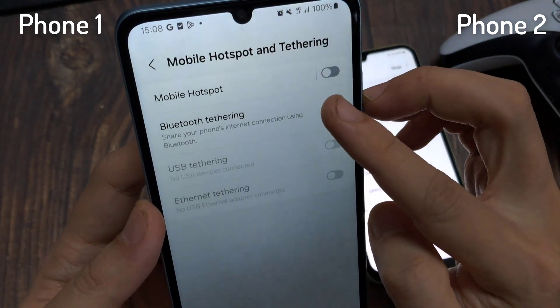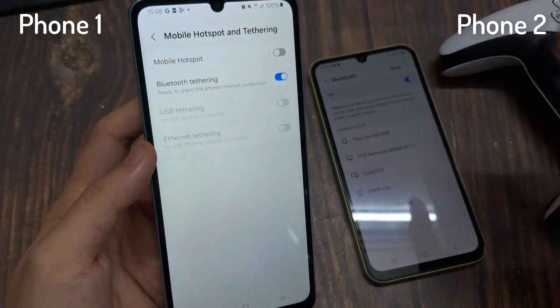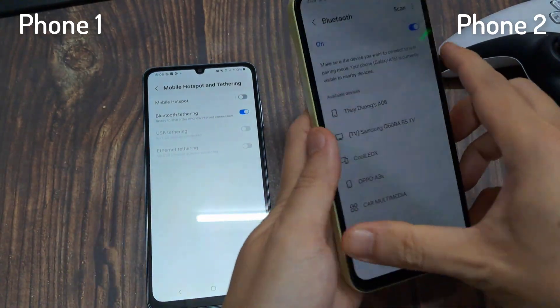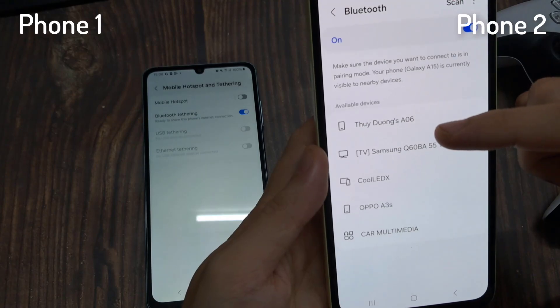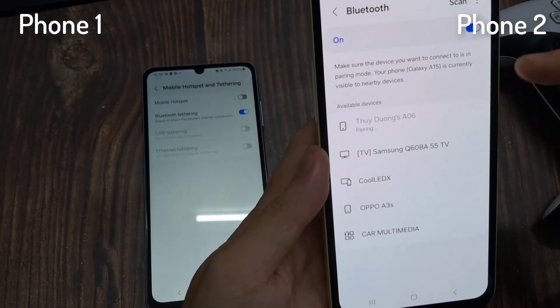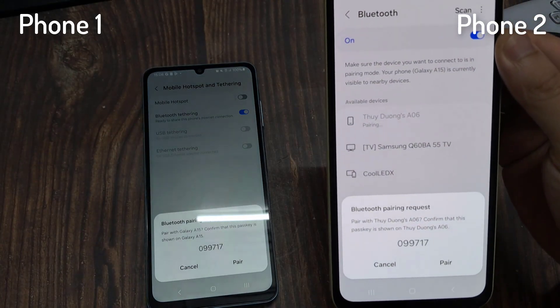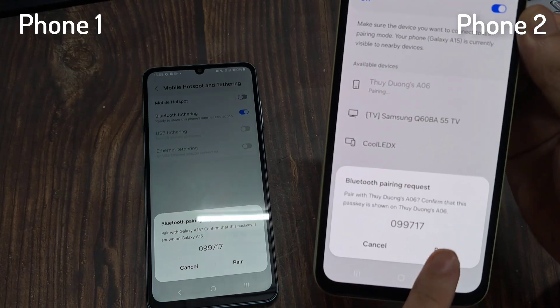Open Bluetooth settings on both phones and keep them discoverable. Tap on the Phone 2 name in Phone 1 to allow it to use data via Bluetooth tethering. When Phone 1 is discovered by Phone 2 and vice versa, a Bluetooth pairing code will ask for confirmation on both devices. Tap on pair.